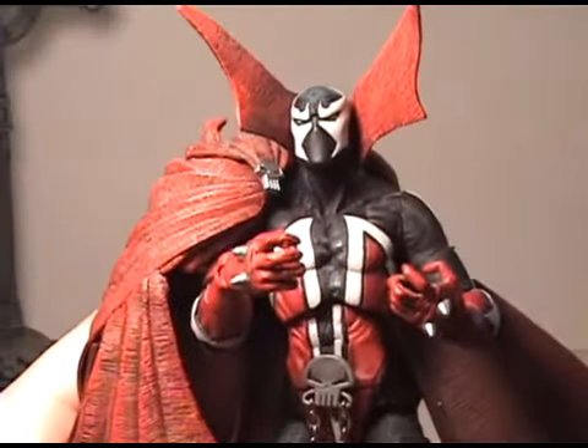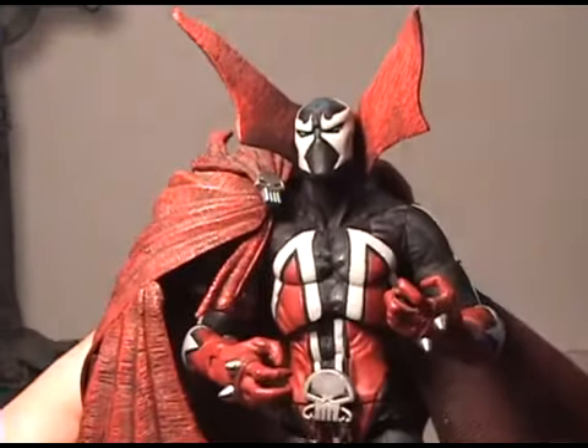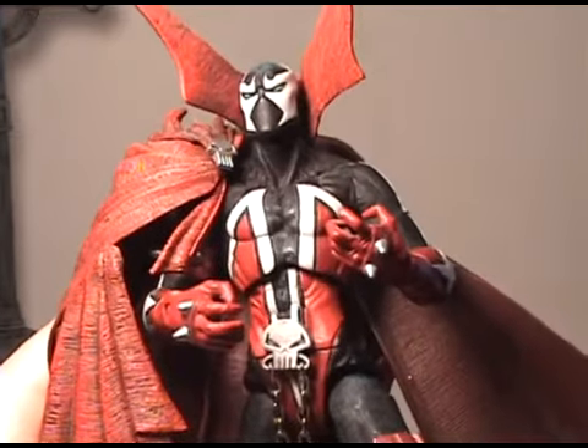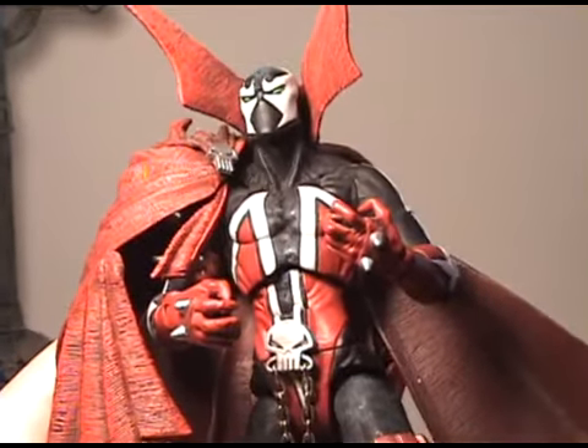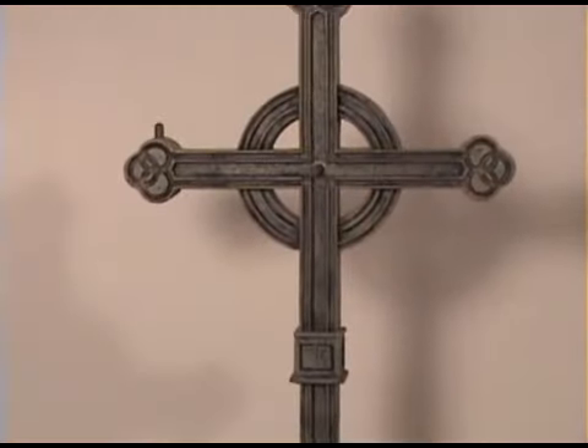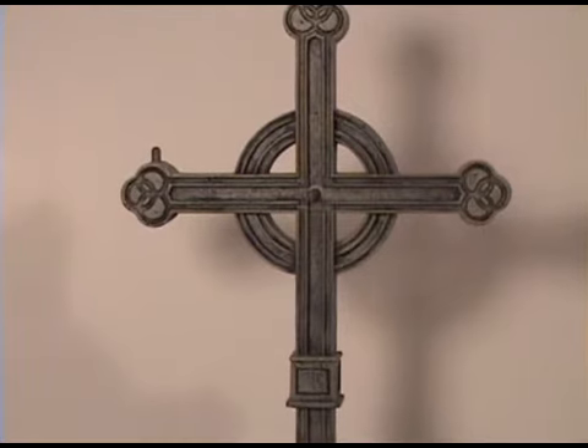I'm so glad that my friend was able to let me review him — he said let's do a review on him and I said definitely because he looks awesome. Let's take a look at the stand. Here's the bottom of the stand. You can see the two pegs where Spawn would stand, and then up at the top there are also two pegs where he can stand on the perch.